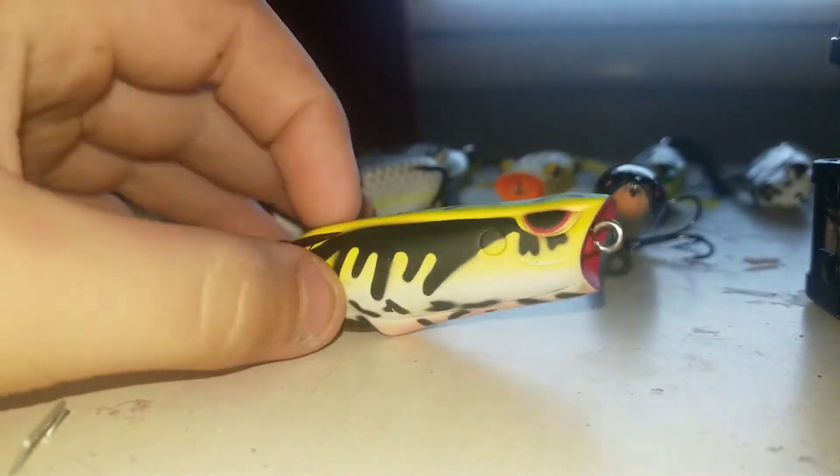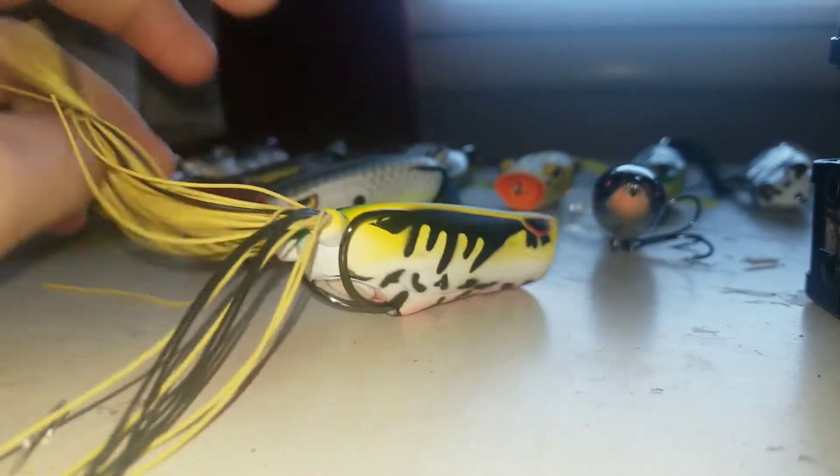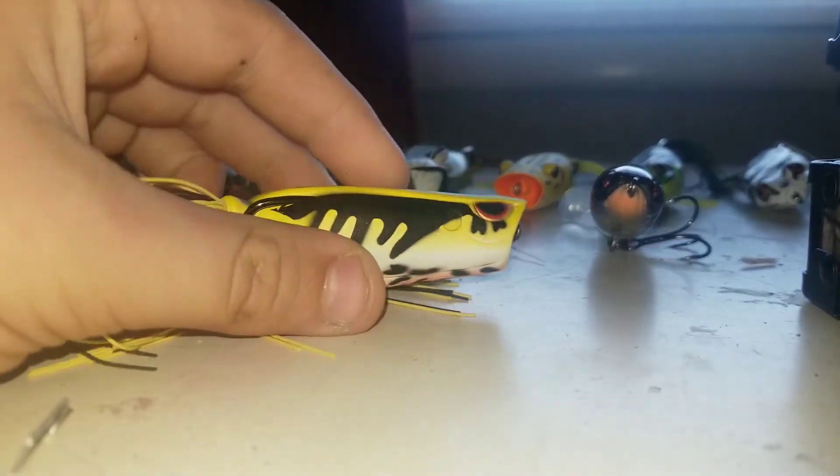Then the next frog I got is a Spro Bonsai Poppin' Frog in Leopard. I like this frog as well.